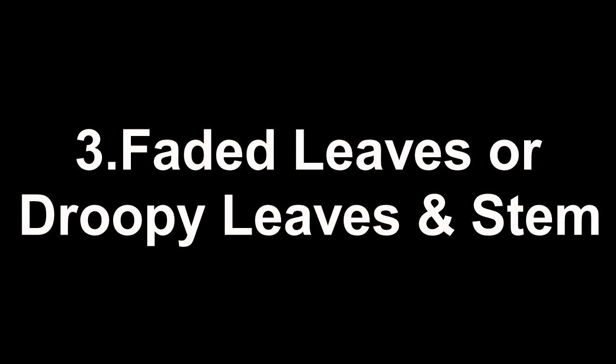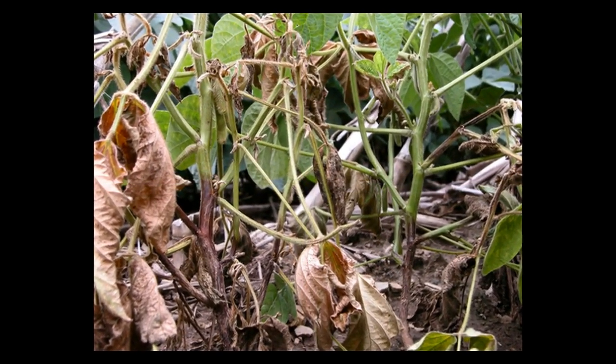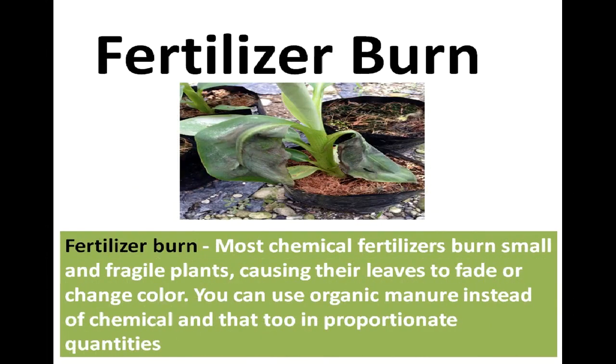Faded or Droopy Leaves and Stem: When seedling leaves turn brown, yellow, or white, or the whole plant looks droopy, that's a sign something is wrong. Overwatered plants drown the roots by depriving them of air, causing leaves to hang and stems to droop. Sometimes it is also due to planting a small seedling in a big pot — the plant doesn't absorb much moisture, so the soil stays soggy. Use well-drained soil and initially plant seeds in a small pot. Most chemical fertilizers burn small seedlings, causing leaves to fade or change color — use organic manure in proportionate quantities instead.